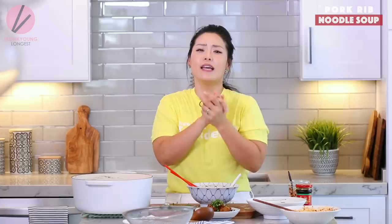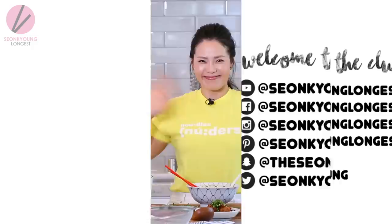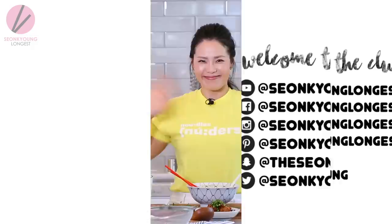Don't forget to take a picture if you ever cook my recipe and tag me on Instagram and Facebook at Sungkyoung Longest, so I can shout you out on my Instagram story or like and comment on your post. Thank you so much and I will see you next time — bye, I love you guys!